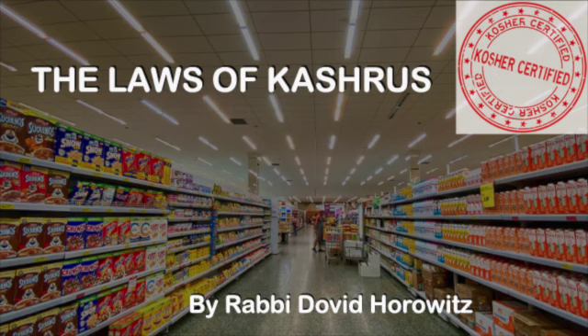That's the halacha for today. And Be'ezras Hashem, we will continue next week. Have a wonderful Shabbos. Have a wonderful Shabbat. Thank you.